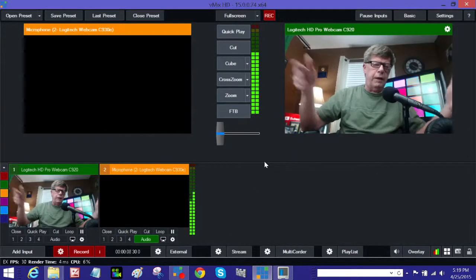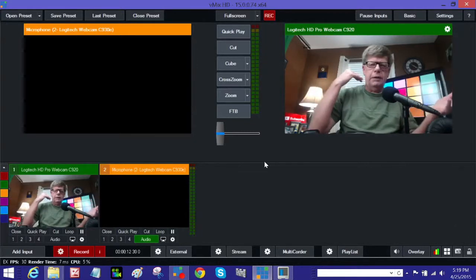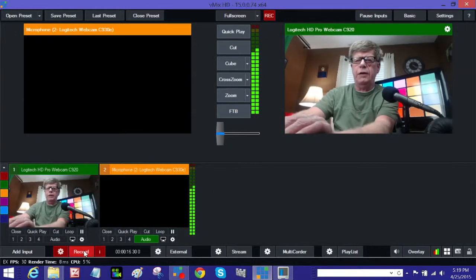Again, I'm using the webcam and the audio from the webcam so it may not sound the best, but that was with the Kingston card.